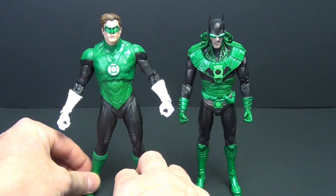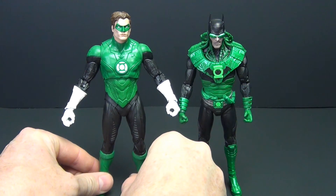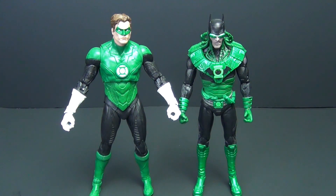Jon Stewart was honestly a better use of this body sculpt. Maybe if this had come out first I would appreciate it more, but it didn't. With the lack of gray hair, the spot of paint, and the molding issues, it's fine I guess, but certainly nothing I would rush out to get.